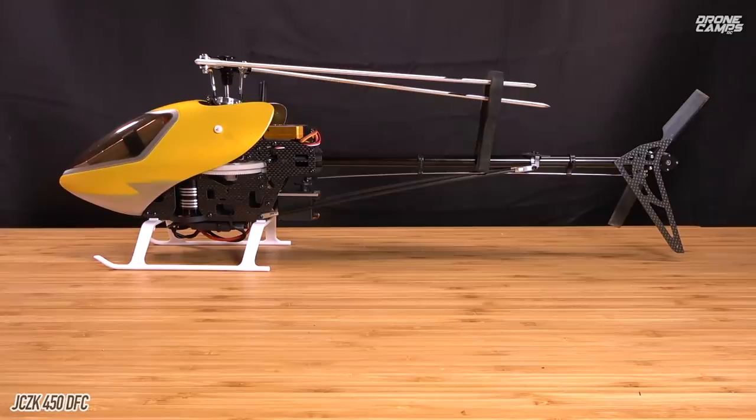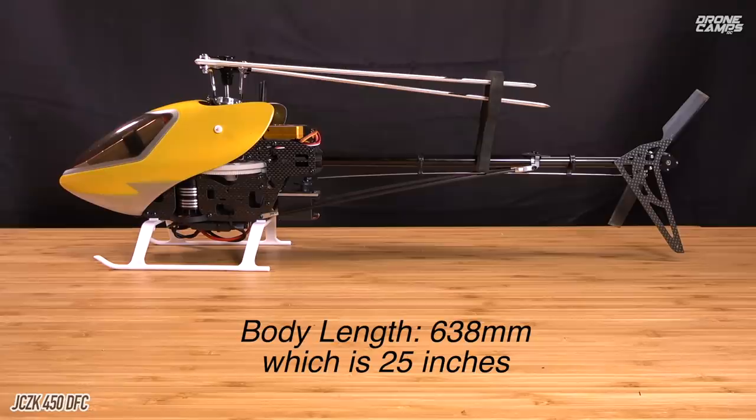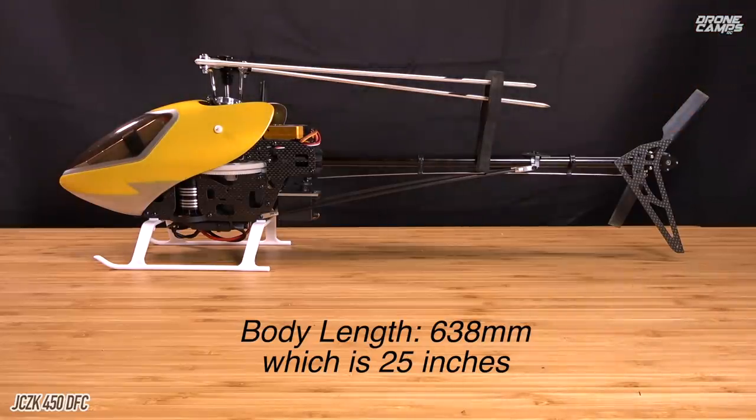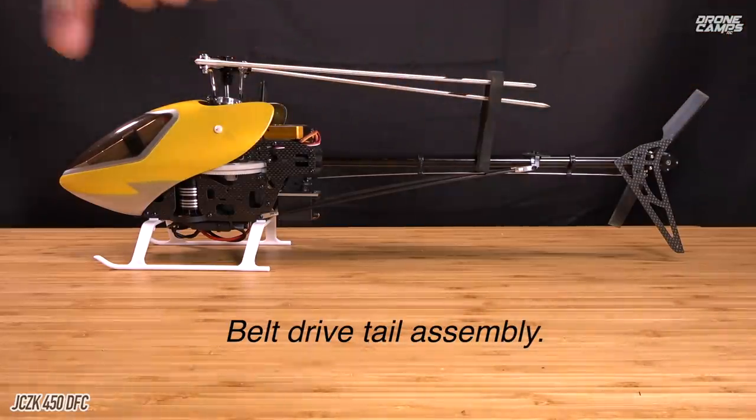Also, a huge piece of advice: helis are very technical just like quadcopters, but they are going to require you to maintain them more often and you're probably going to spend more time fixing these. If they just bump the ground, you could break a servo arm or one of the plastic pieces on the head. The body length on here is 638 millimeters from the front end of the battery tray all the way to the back of the tail boom. This one happens to be a belt drive — some are a torque tube.